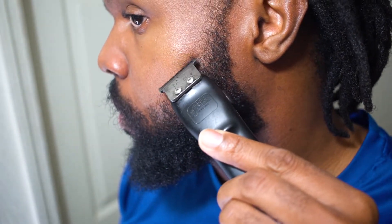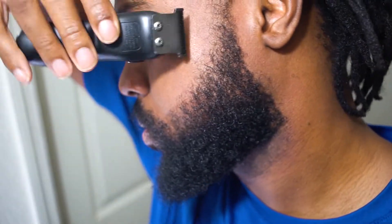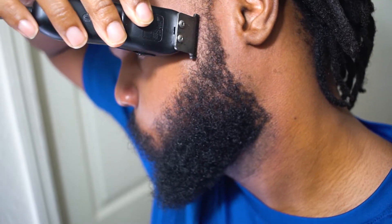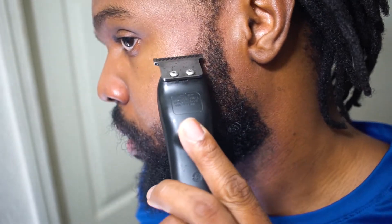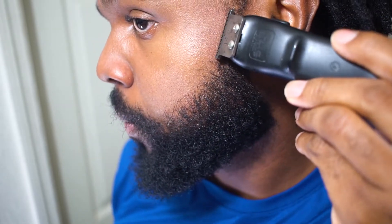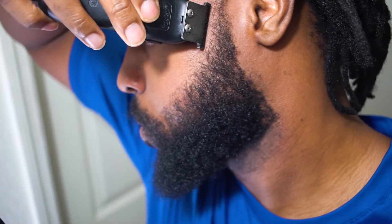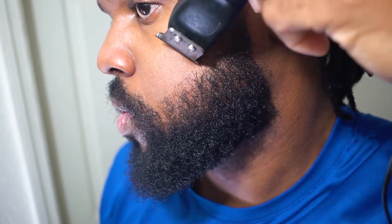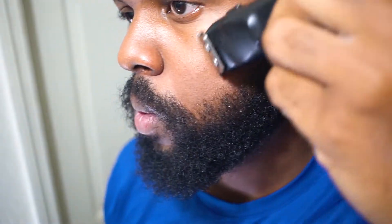I'm just pressing down easily with short, small strokes. And on the side here by my sideburns, I'm basically trying to create a small angle that angles down to where I want this look to appear cool. I want that angle to be angled down to my beard, and basically what I do is I connect those two lines together and curve it out.